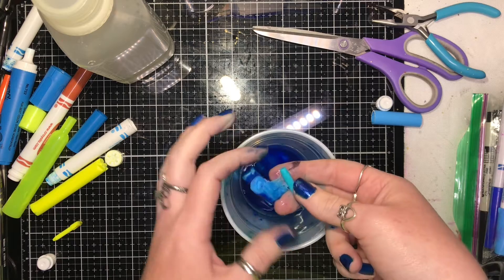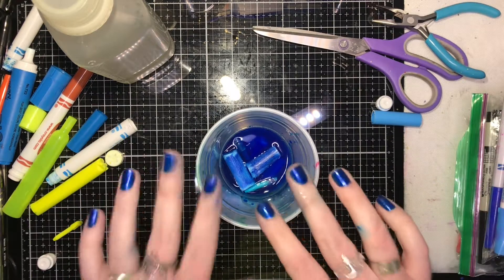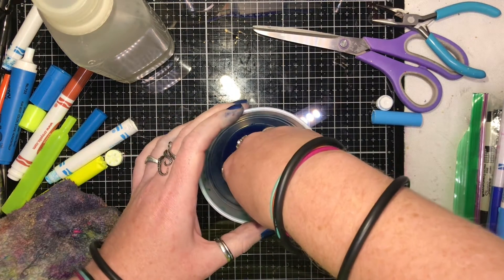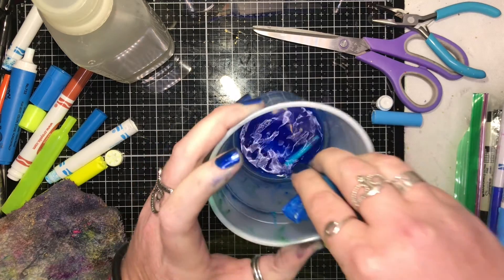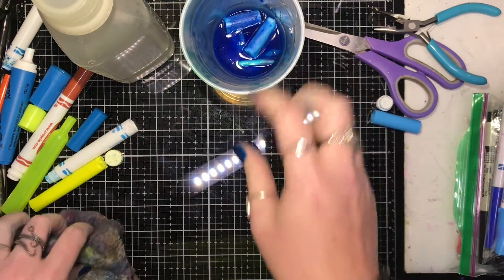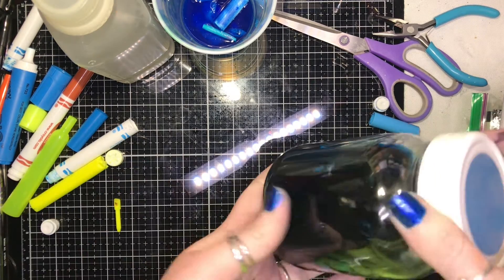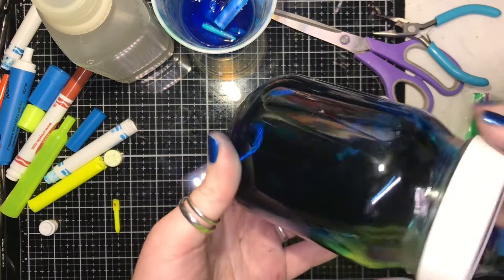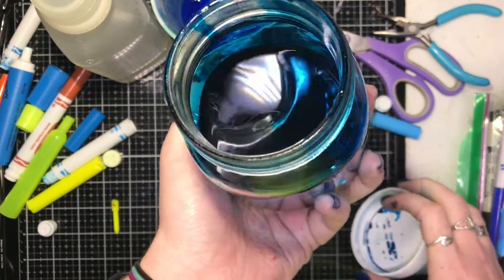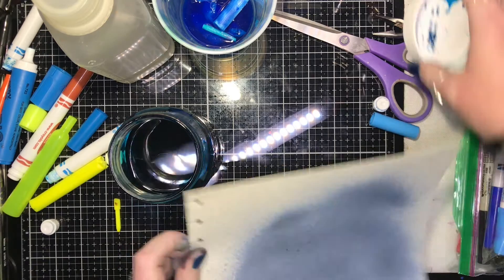Don't leave the felt nibs in too long because they'll start to dissolve and that gets icky. Once you've got all your nibs and foam pieces out, you'll have a wonderful little collection of watercolor ink. Throw those used pieces away. You're going to need a jar for storage — I use mason jars with plastic lids. See, this is what I've done so far.